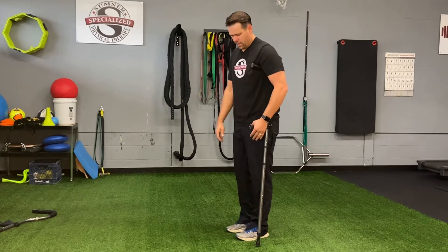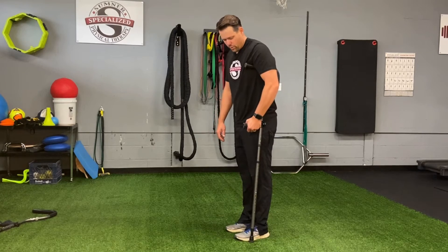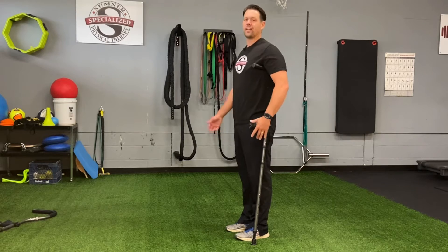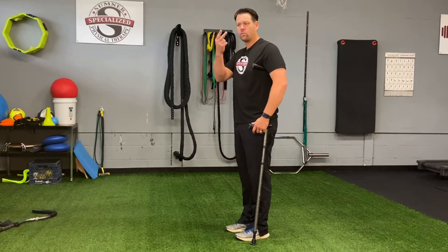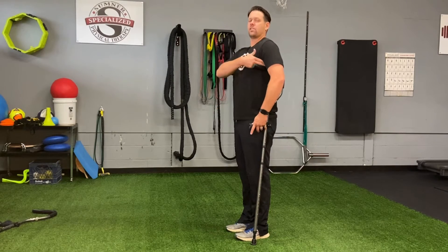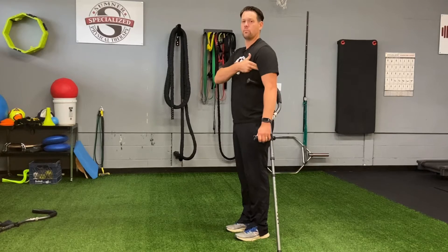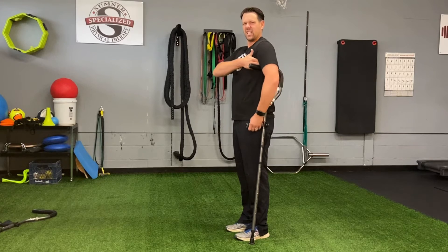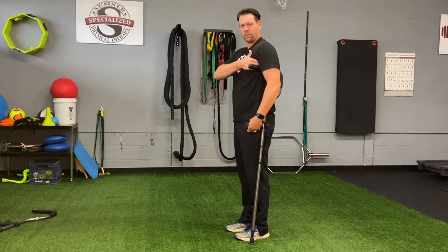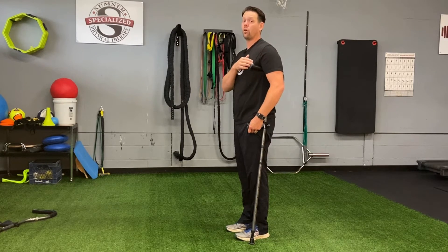First thing that we want to do is we want to stand really tall and we want to go to where our toe breaks in the shoe — we want to go out two or three inches, and that's our starting position for measuring our crutch. We take two fingers, about two inches, and standing nice and tall, we want two inches between the top of the crutch and the top of the armpit. It shouldn't be jammed up in here and it also shouldn't be so low that it's down below. That way the crutch isn't going to fall behind us, but also isn't going to jam up into our armpit.